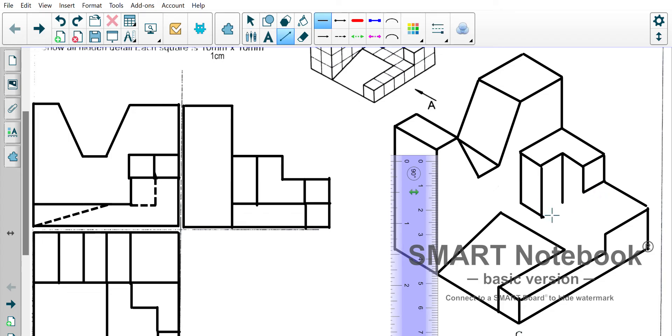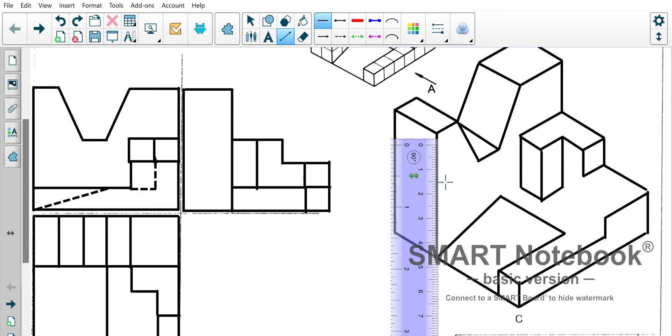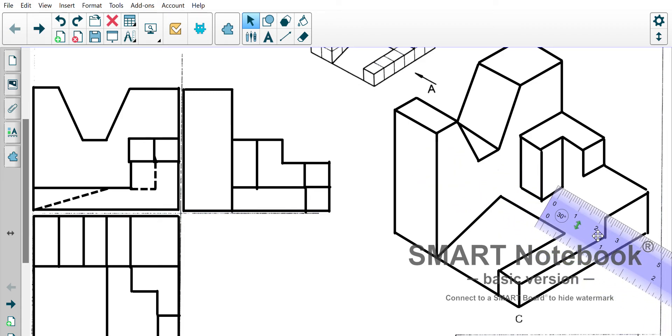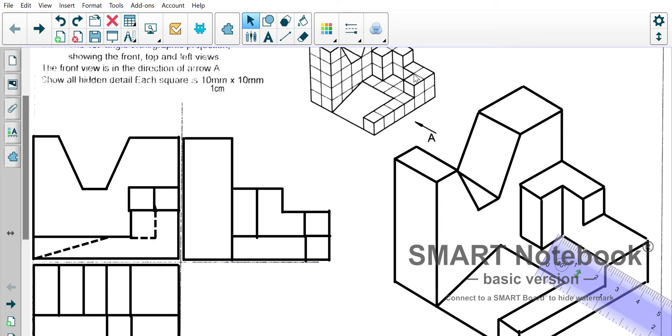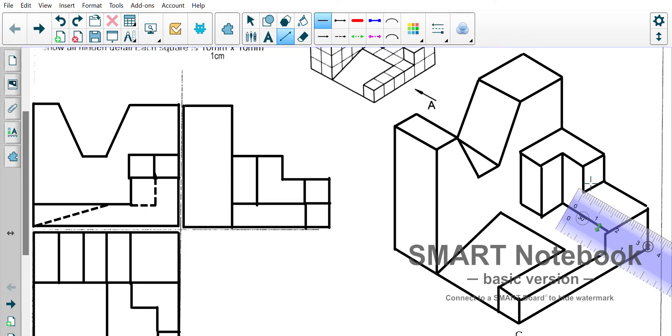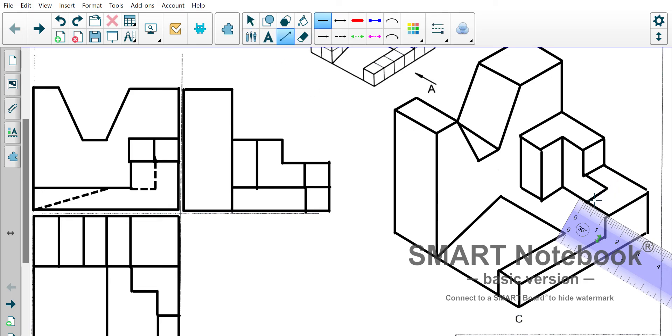That should help us go quite quickly for this last little bit. We can draw a parallel line in there, making sure we're getting that shape correct. Let's get 30 degrees going in this direction again — a line that should meet up. The accuracy is lost a little bit, but we meet up with that top section there. That line comes right across, then we go in one on this side. Where we measure the one over here, it will come across and finish off the shape for us.